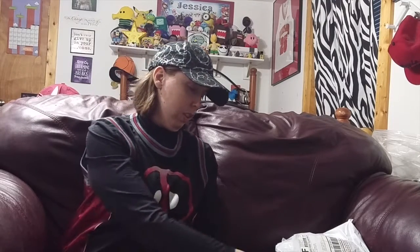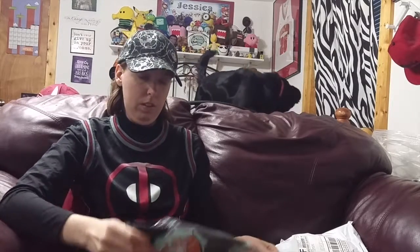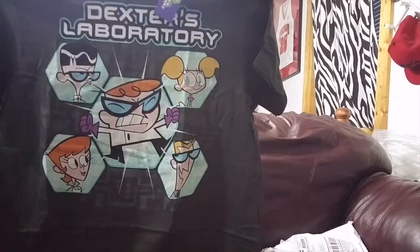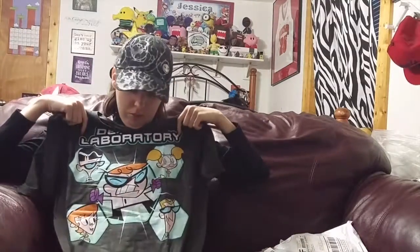And the shirt is in this package, and it is Dexter's Laboratory! This looks like it's bigger than it's supposed to be, but it's not. There's the shirt right there. I love the colors in this shirt. I've seen a couple of episodes of the show but never that many, so I'm going to have to watch some Dexter's Laboratory. I love the colors and I like the little guy in the middle - how he's all mad, that is so me on a daily basis.